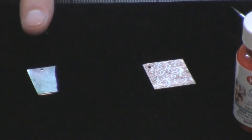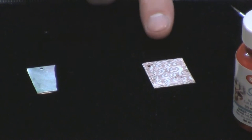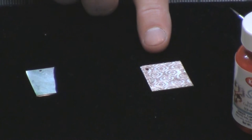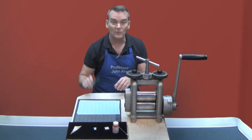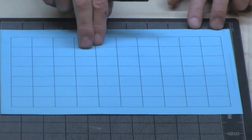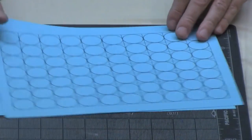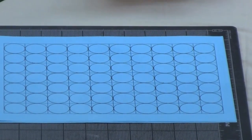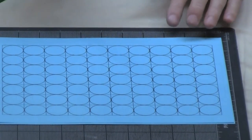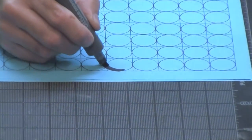Then you can apply a pattern to the top surface using the paint. In this instance I've created an OG pattern. If you'd like to create a similar pattern, you'll need to create a grid on the top surface of the metal, then fill each of the squares of the grid with a circle. You can do this with templates, and then starting at the center you snake between the circles like this.